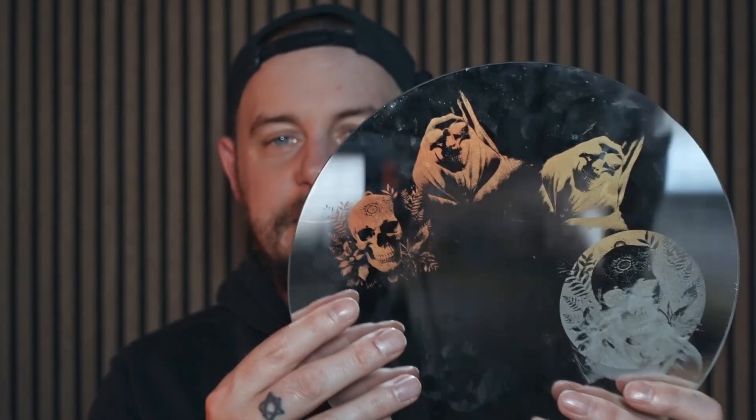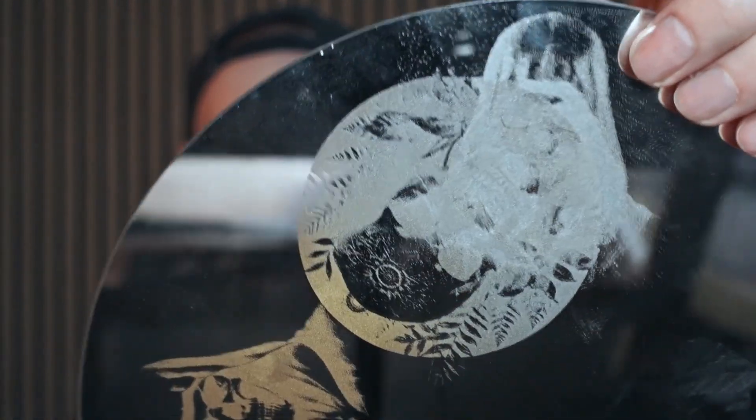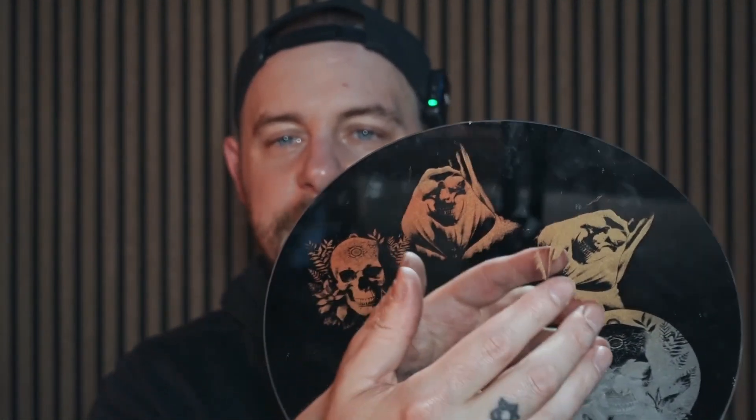I've never actually engraved images on a mirror before so I ran a couple of tests. I basically put the mirror upside down and engraved through the backing, so then you can actually see the image through the front. I did try on the front — can't really see it, didn't turn out the best. That was my first attempt with the mirror upright, directly on the glass. I wasn't happy with the results so I flipped the mirror over and engraved through the backing.